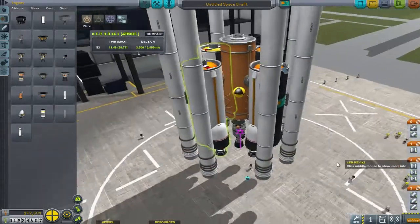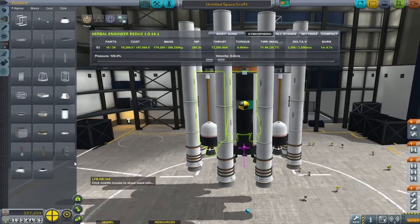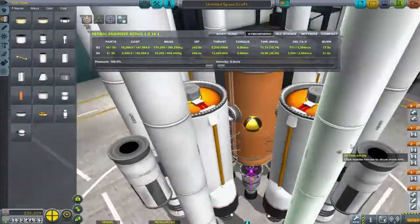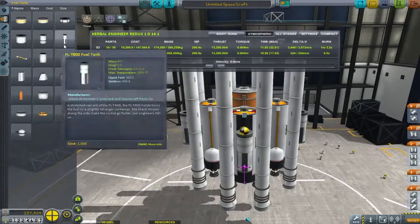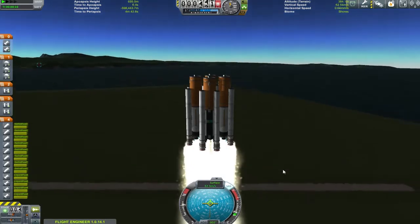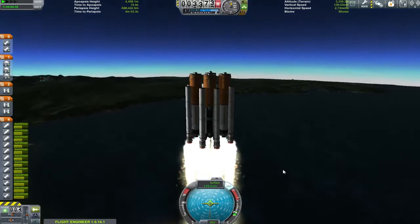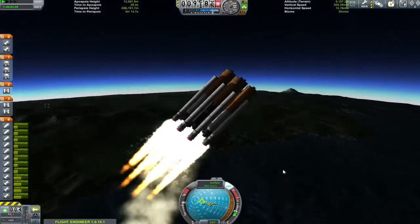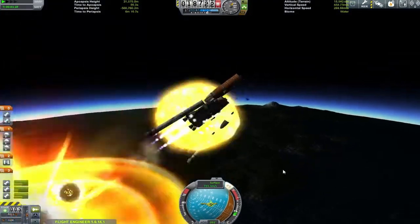My plan is to surround that central core with as much lifting technology as I can to get this thing into orbit without even touching the orange fuel tank for propulsion. So if we perform a small cut we can take a look at this finished beast — and it is a beast. We've got the full ARM mission tanks down at the bottom, orange fuel tanks on top of those, and massive solid boosters on the side.